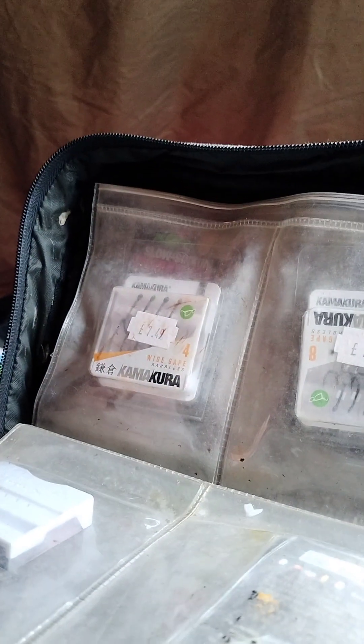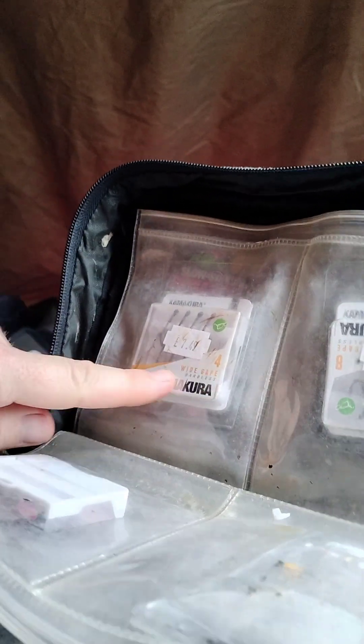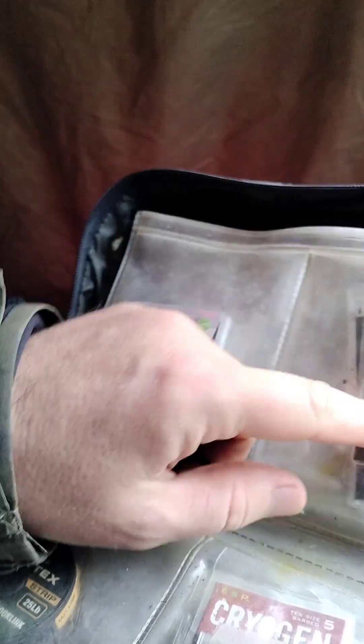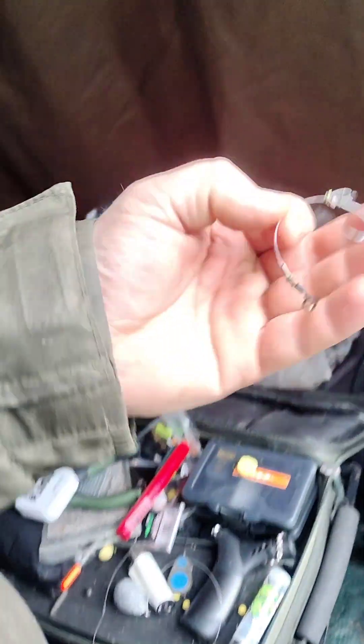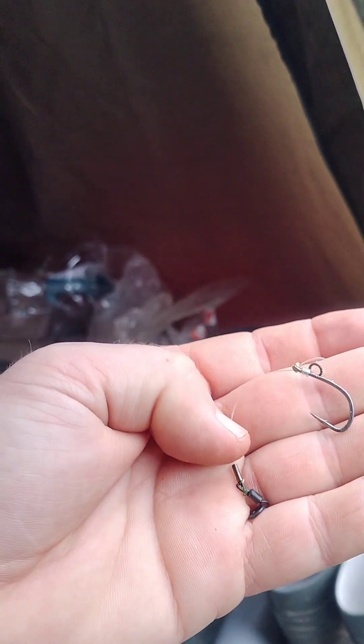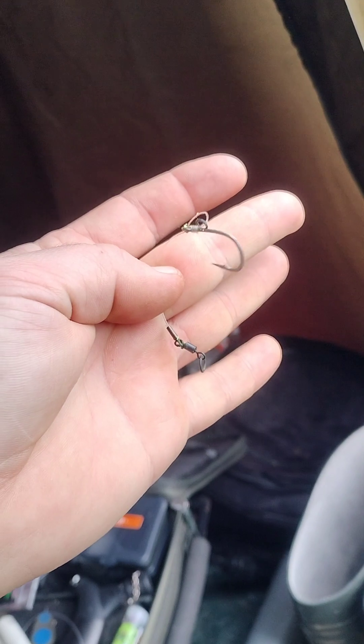Here's my hook selection - Kamakura, Kamakura quarter cranks, chod hammers. Old school Fox rig wallet. I've just been using this chod rig and I decided to shorten it, so I've shortened it to about an inch.